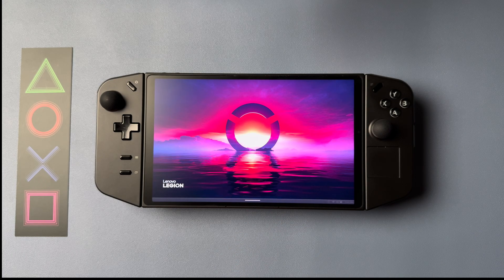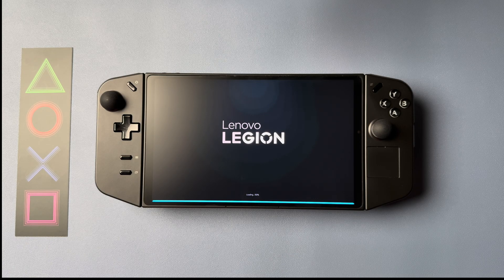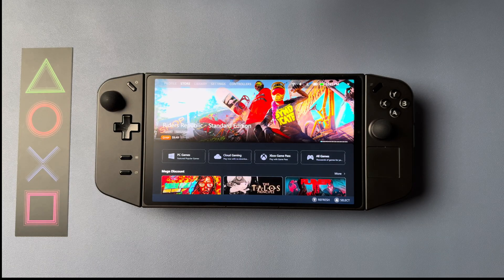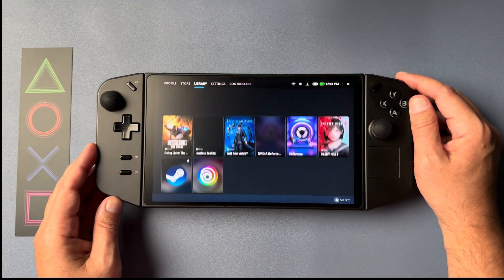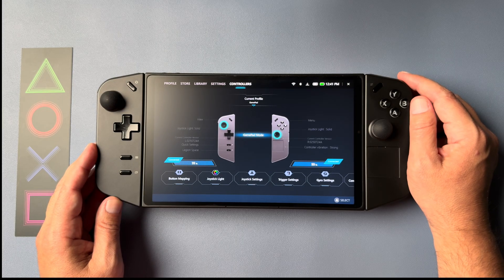In today's video, I'm going to show you how to map your DualSense touchpad controls to the buttons of the Legion Go, so that way you don't have to constantly take your fingers off the controller and get those greasy paws all over the screen just to see which way the wind blows in a game like Ghost of Tsushima.